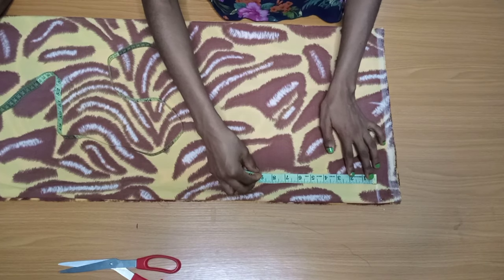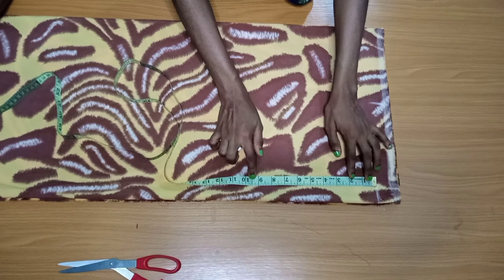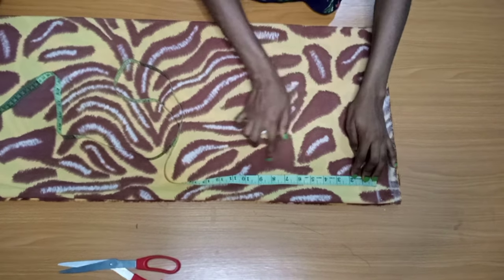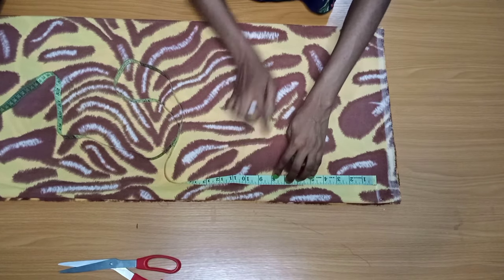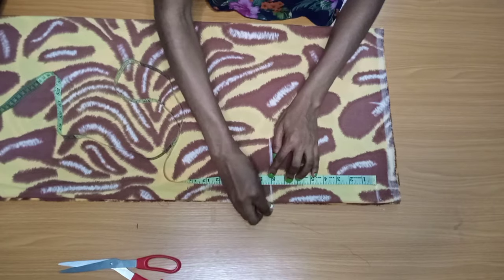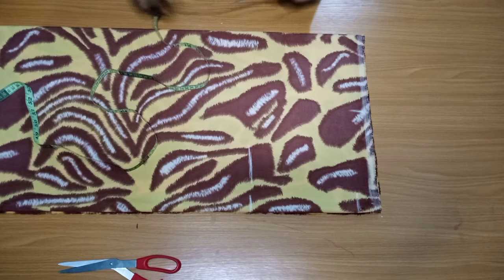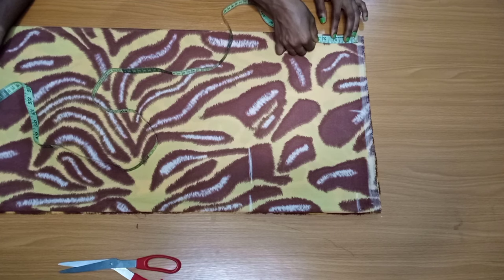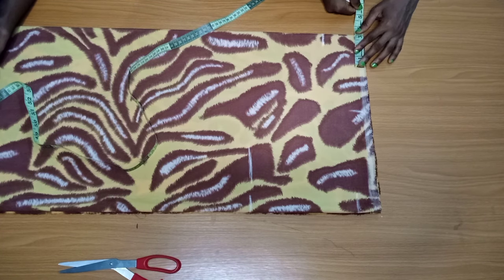From there I'll mark my sleeve opening using my chest line. My chest line is 8 inches, so I'm going to mark 8 inches there — use your own measurements, this one is for me. Next is to mark the neckline — I'm going to mark a neckline of 3 by 3, so that after I turn it, it will eventually be 3.5 by 3.5. The width and depth are both 3 inches.